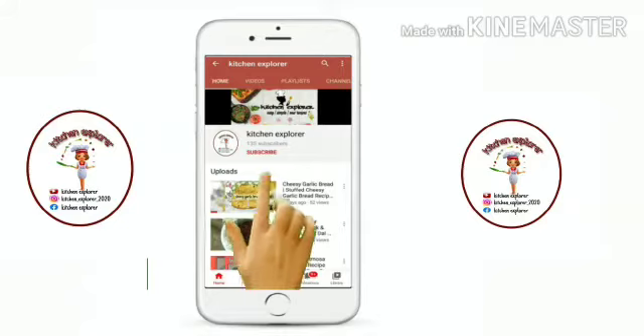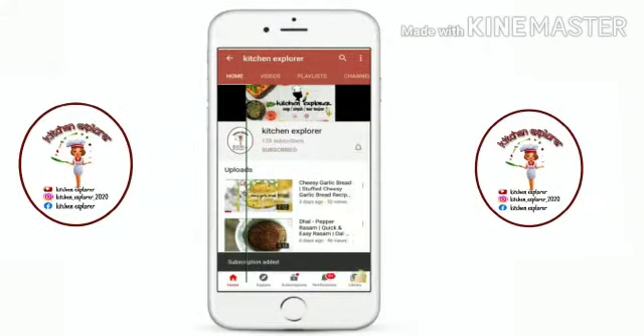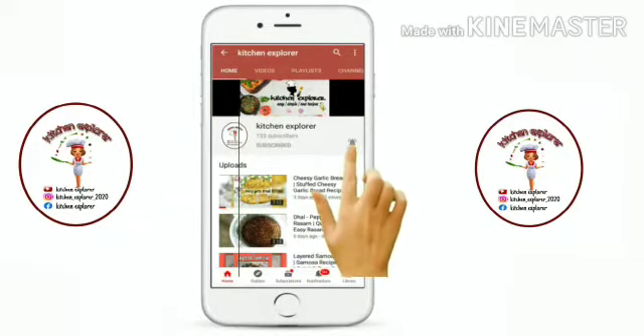Before checking out the recipe, subscribe to my channel and press on the bell icon button to get a notification of my new recipes. So let's get started.